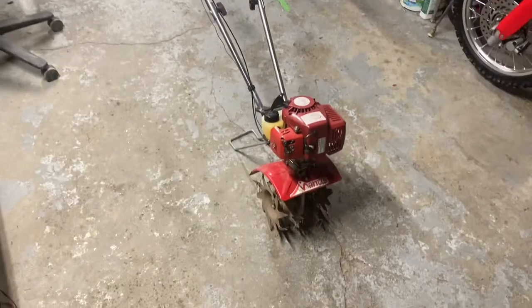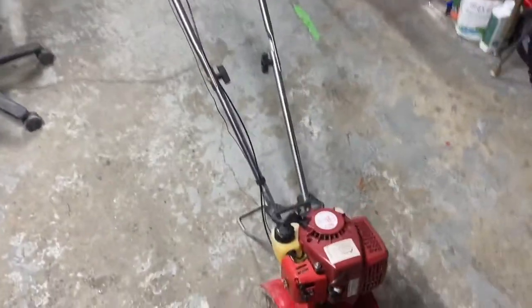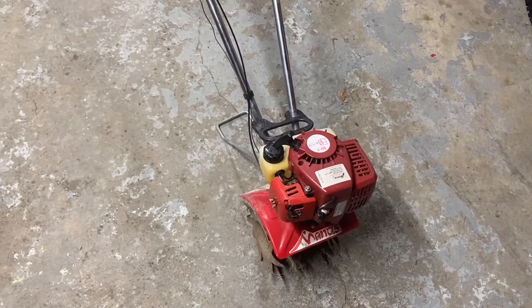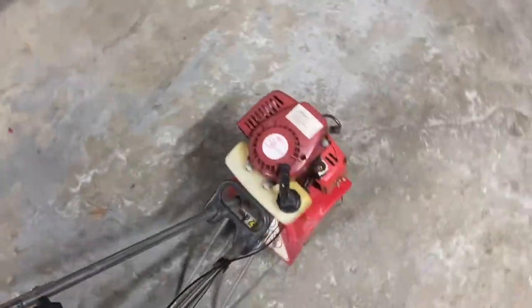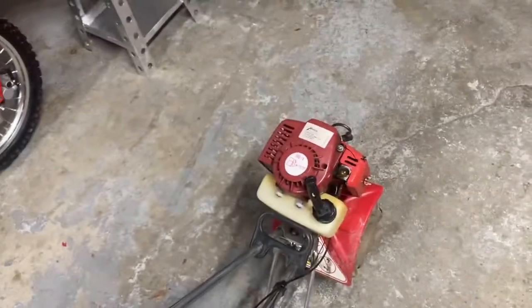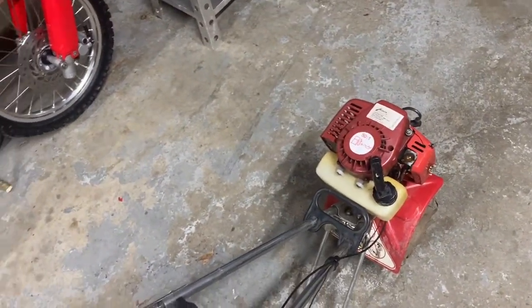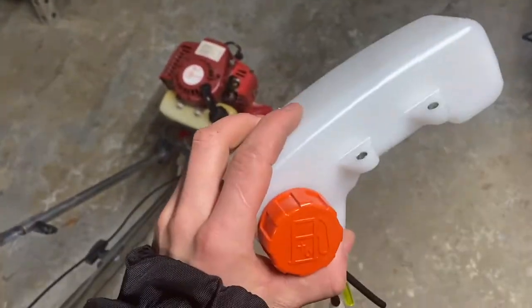Alright guys, so what we're dealing with today — we have this old Mantis tiller here. It's mine, it's like a 2010, so about 10 years old. Last summer I noticed there was a leak in the gas tank, so I'm just going to replace it. I got the whole kit here — a whole new gas tank with hoses and everything.